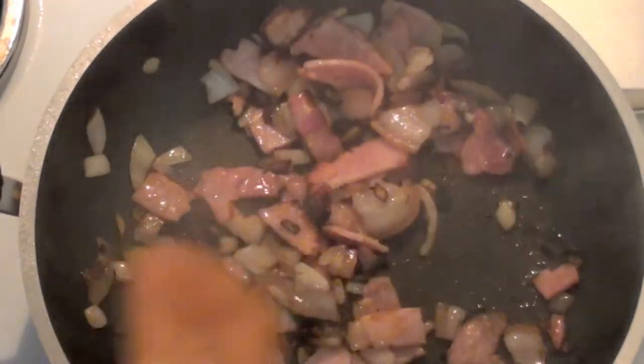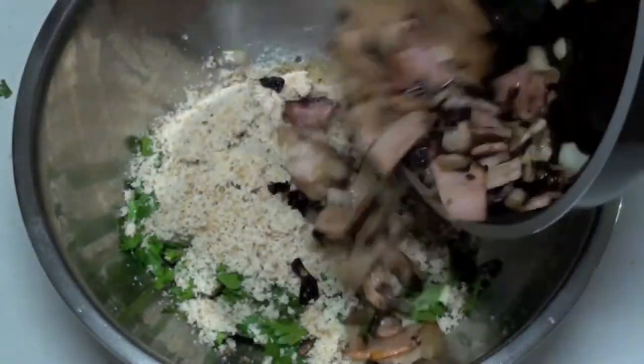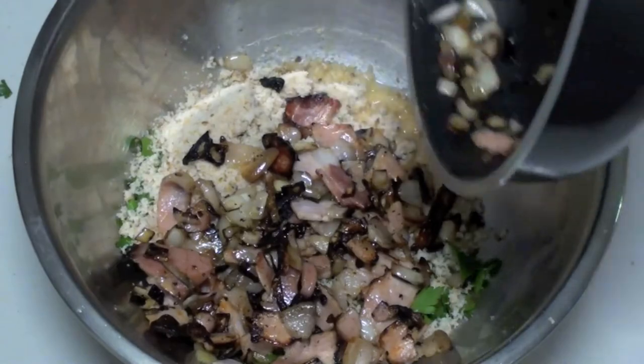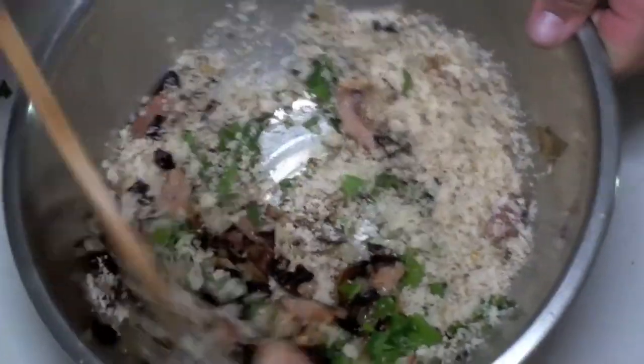The onion and bacon have been cooking for about four to five minutes now — it's really starting to brown up so it's ready to take off. Add the bacon and onion mix to the bowl and give it a good stir through, just so it's all combined.